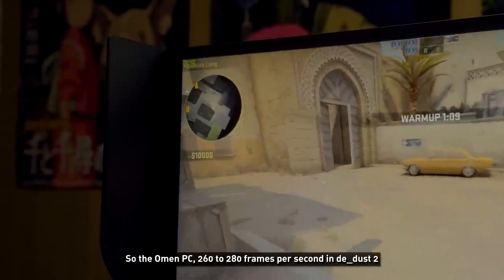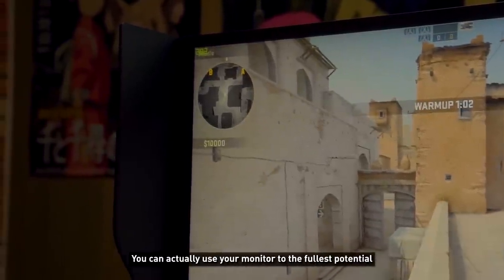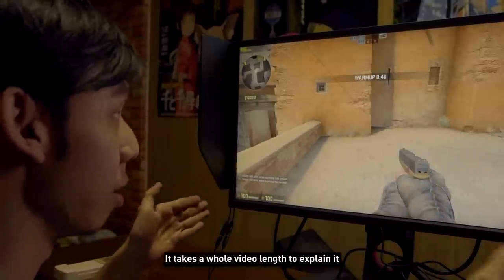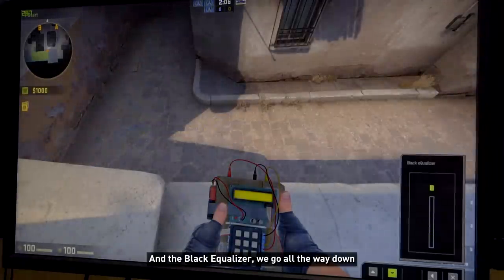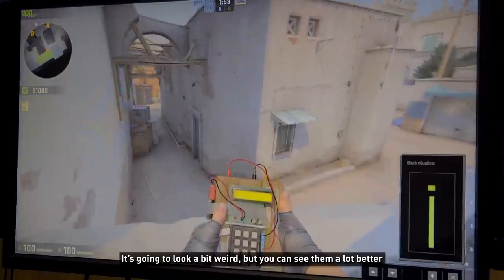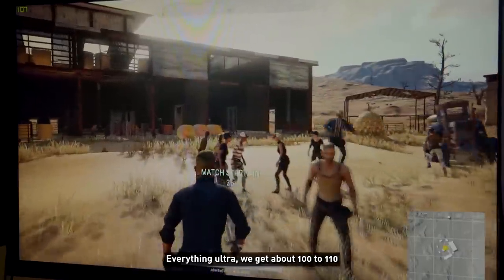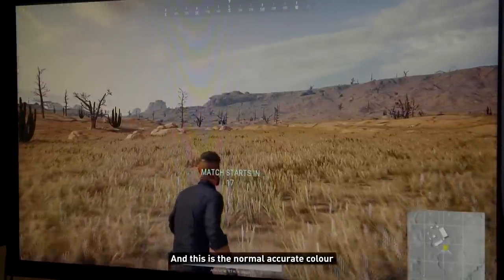The Omen PC is getting 260 to 280 frames per second in CS:GO — that's pretty impressive. With a GTX 1080 you can actually use the monitor to its full potential, although professionals still want more than 240fps even with a 240Hz monitor — that's a whole separate video to explain. With the Black Equalizer all the way down you can barely see shadows, but bring it up and you can see enemies much better. In PUBG on ultra settings we get about 100 to 110fps — pretty smooth, but you won't use the monitor to its full potential.